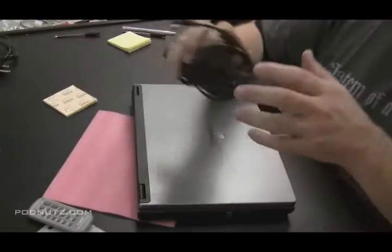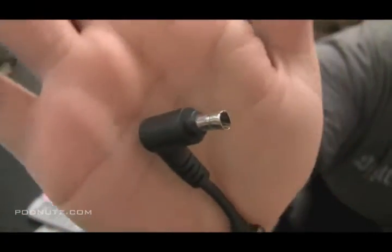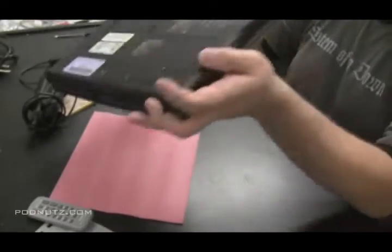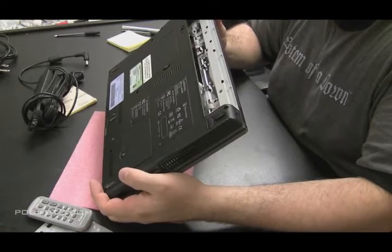We're going to be doing a power adapter fix on this Gateway laptop. The tip is damaged and the inside of that tip - the plastic is actually missing, it's stuck in the power jack on that laptop. So our first priority is to get that plastic out of there, and then we're going to need to repair the actual AC adapter - just replace the tip.